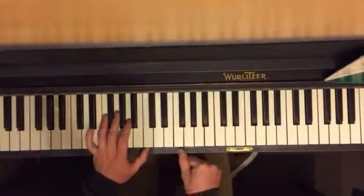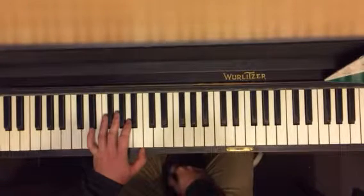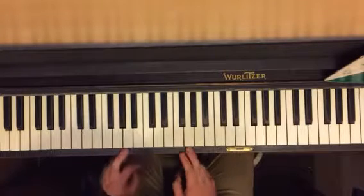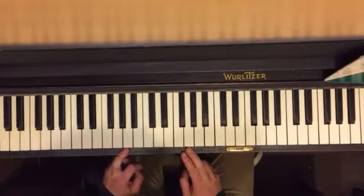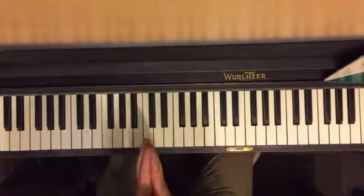I want you with your right thumb to be playing the rests, basically. Remember, this is an eight-beat pattern. There's eight beats: one, two, three, four, five, six, seven, eight. And they're all very even.